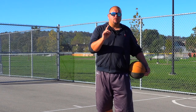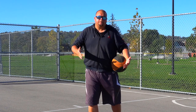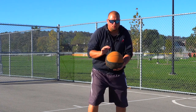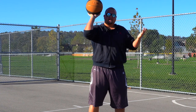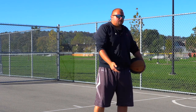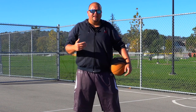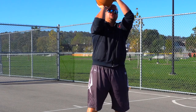The number one hack I can give you is that you don't have to be squared up to the basket. So many players and coaches think you need to be totally square towards the basket and have everything in line, but that's just not the case anymore. We've learned through many studies that you don't have to be squared up to the rim to have a perfect shot.